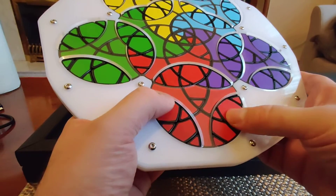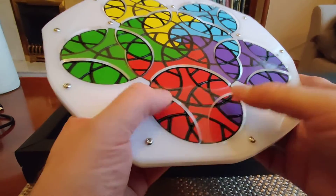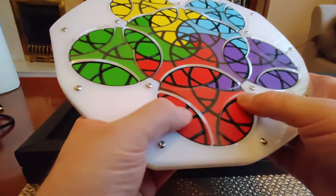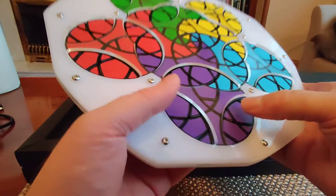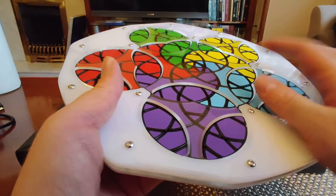Another nice thing about this puzzle is that if I wanted the solve experience of the original Geranium without having to replace my original one to fix the sticker rubbing issue, I could just use this puzzle and not turn the outer circles at all. If I only move the inner Geranium, it'll just be a Geranium. So you kind of have two levels of difficulty — you can just do the original Geranium solve, or you can add the outer ring in for a longer and more intricate experience.